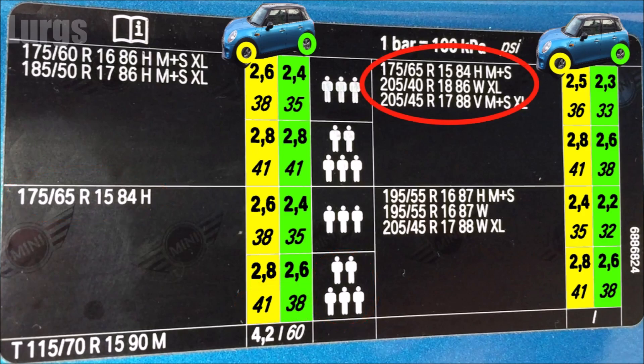If you've got any of these tyres — 175-65R15s, 205-40R18s, or 205-45R17s — and you've got three people in the car, then 36 PSI on the front and 33 PSI on the rear. If you've got five people in the Mini Cooper, then 41 PSI on the front and 38 PSI on the rear.